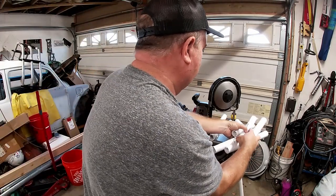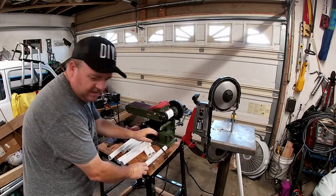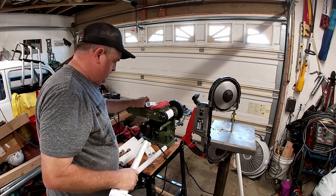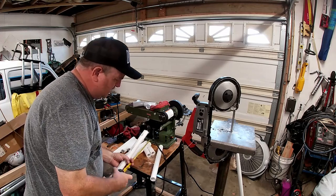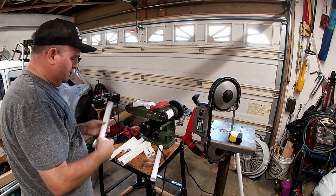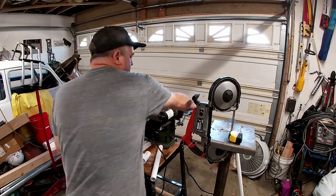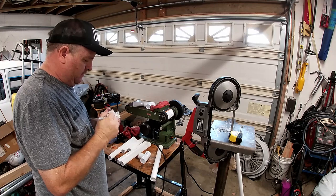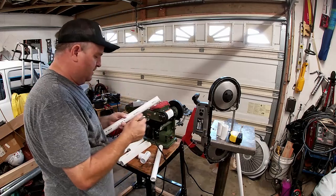Okay, I've got all the pieces cut out. I've got two long pieces at 14 inches - these are going to be the uprights, what's going to attach to the bike. And I've got three smaller pieces that are three inches.